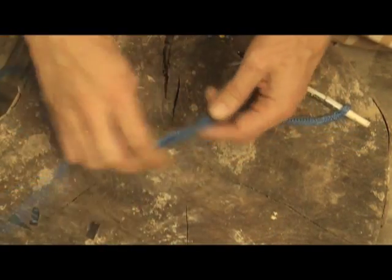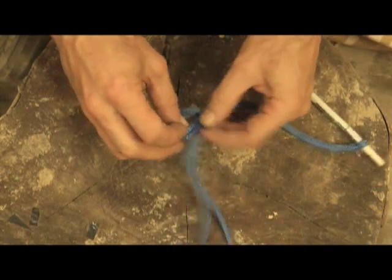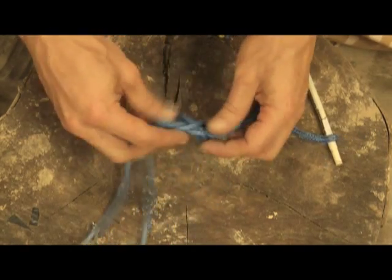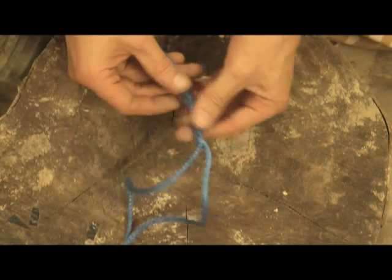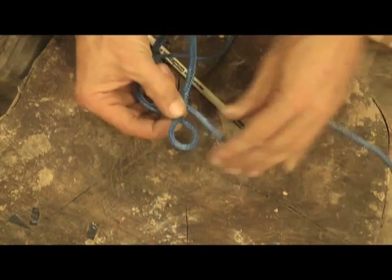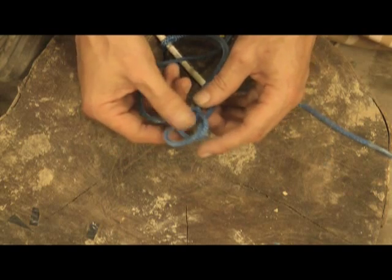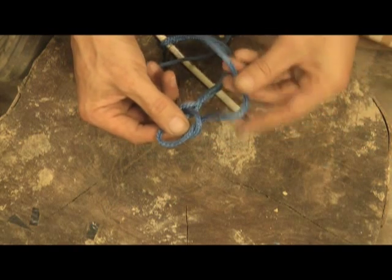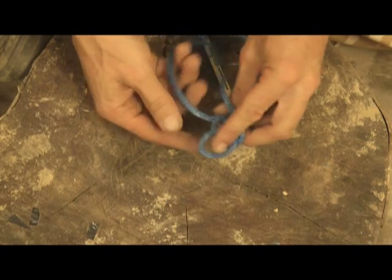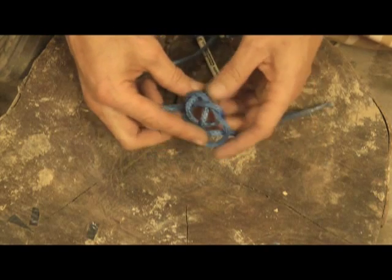I've got my two working ends here and now what I need is a knot. I could just tie a figure of eight knot or something like that — that would work — but there's a nice knot called the lanyard hitch which looks very neat and is probably a better one to use. So what you do is you form a loop like that, push a bight through that loop with the other working end, then follow the working end over the main stem of the shackle, under the other working end, up and down through its own loop, and then tighten this up.